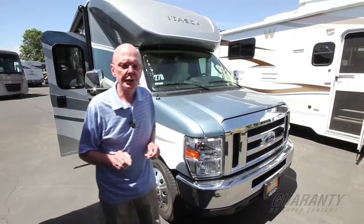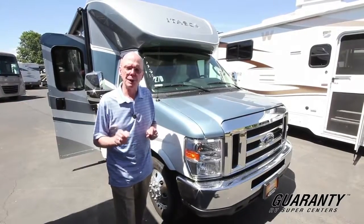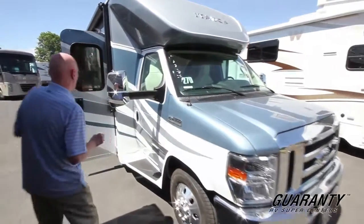Hi, I'm Ken Cooper with Guaranty RV Center in Junction City, Oregon. Today I'd like to share with you this brand new 2016 Itasca Cambria 27D. It's a brand new floor plan for 2016. Come on in.